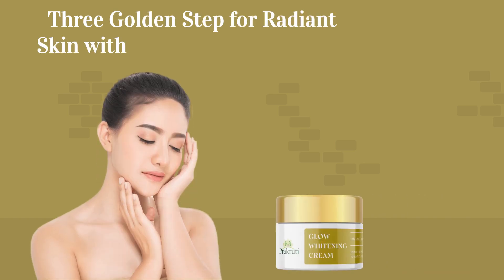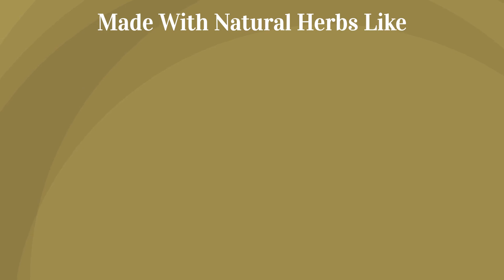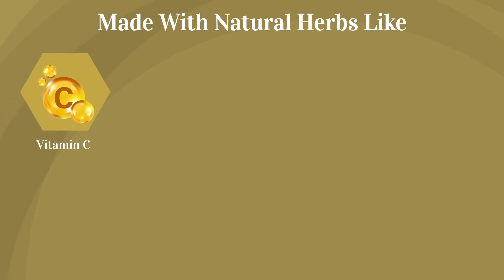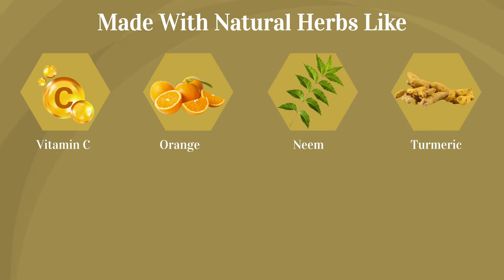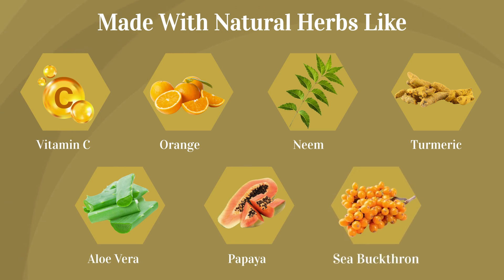3 Golden Steps for Radiant Skin with Prakriti Glow Skin Kit. Made with natural herbs like Vitamin C, Orange, Neem, Turmeric, Aloe Vera, Papaya, and Sea Buckthorn.